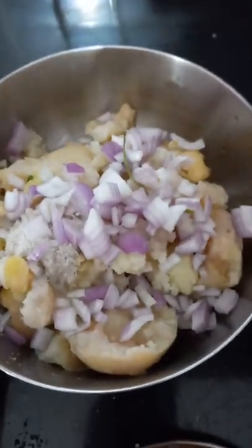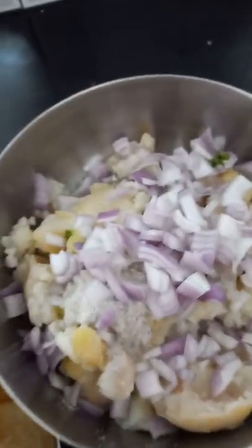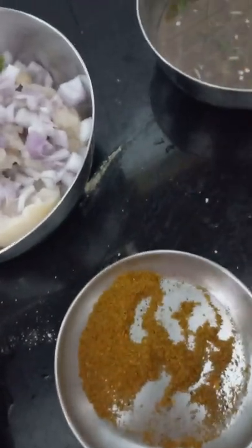We will add some onion inside the potato. Then we will add some jeera.